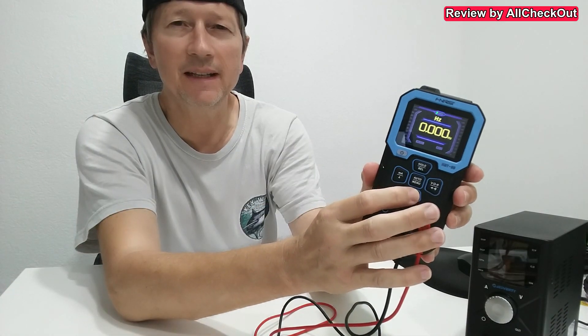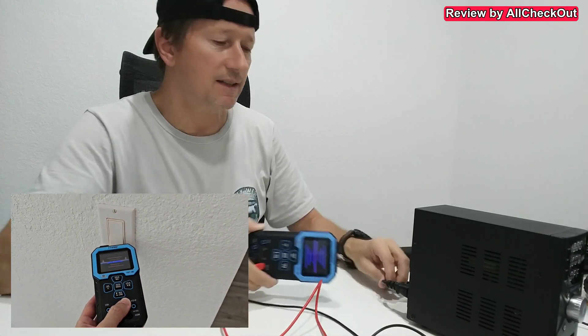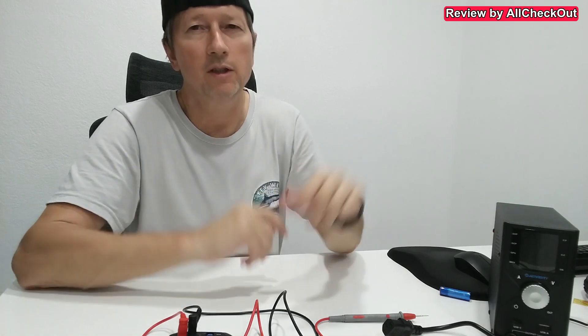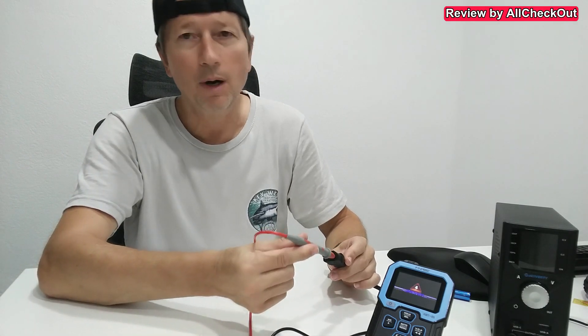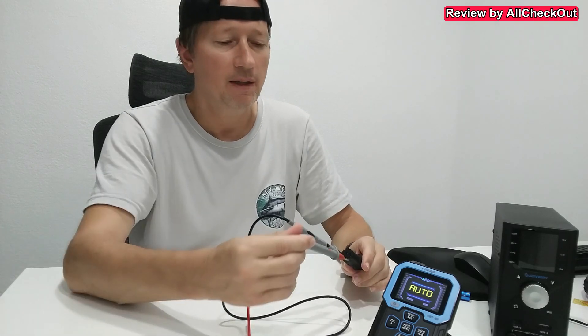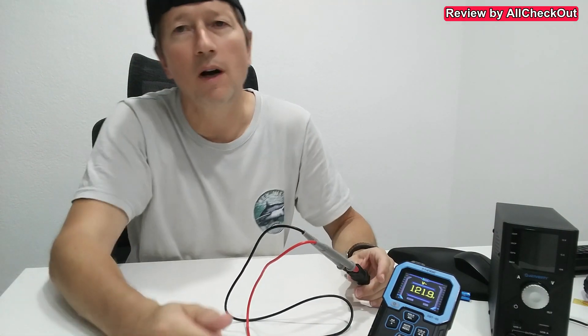We can do much more — for example, test a magnetic field caused by the AC voltage on a device. Or we can even test for the live wire. Regarding everything with high voltage, be very careful — only work with high voltage when you're a pro and know what you're doing. I have the 110-volt plug here, so let's test for the live wire. Definitely not in the center, but it's here on the right side. Back in automatic mode, we can also test the voltage: it shows 121 volts.